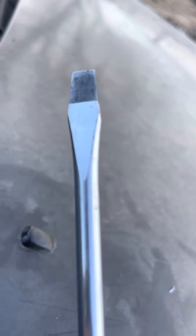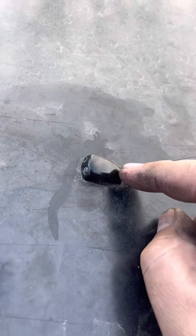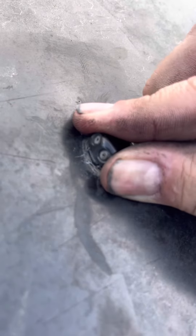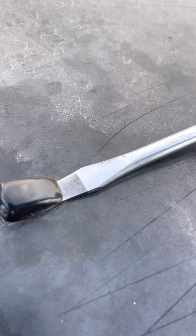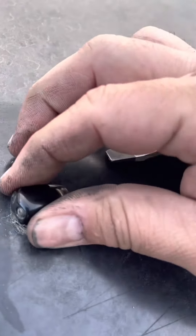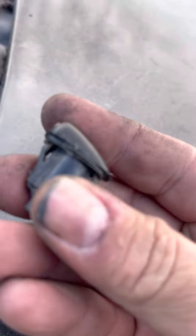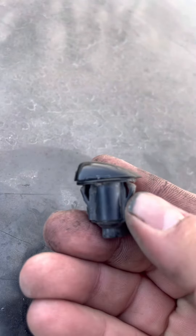Pretty easy — all you need is one of these flat head screwdrivers. There's a tab on the back and a tab on the front; it doesn't really matter which way you go. There's a little tab there, so I kind of push it back down. What you're pushing in are these clips right here, basically.